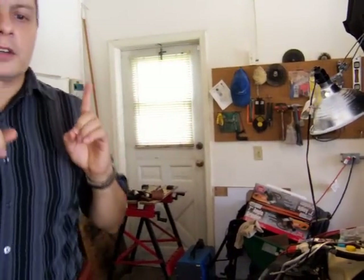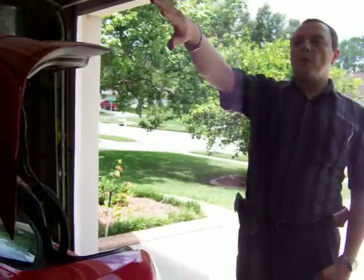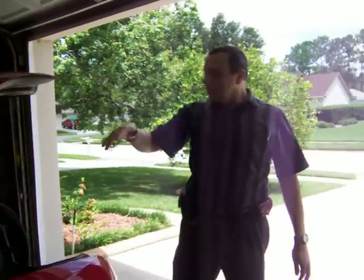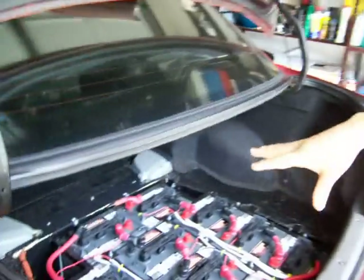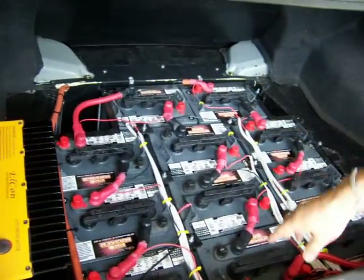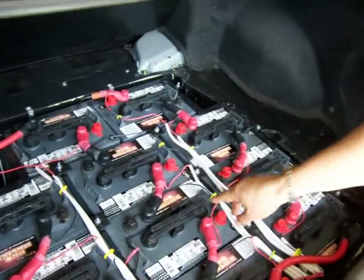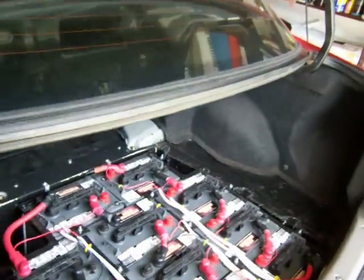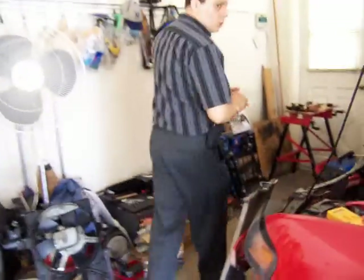I'm still trying to determine the ground fault that I have in my batteries — there's a leak to the chassis of the car. Since I removed the batteries in the front of the car, the only batteries I still have are the ones in the back. I could isolate that the ground fault is in one of those batteries somewhere. I'm still working on that. The terminals are very well isolated so I still need to research. It'll be much easier now to identify the problem since only the rear batteries remain.